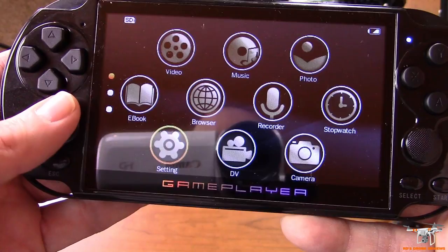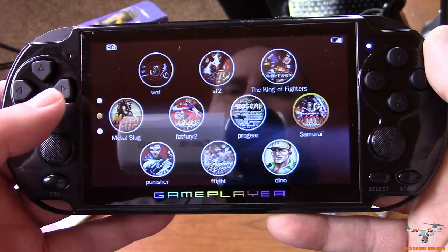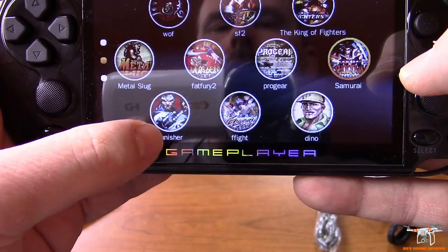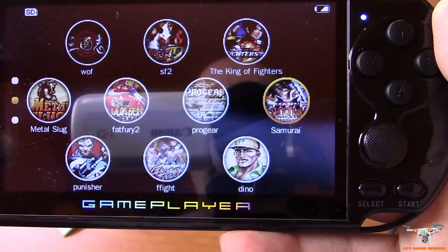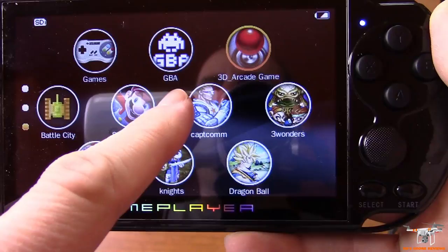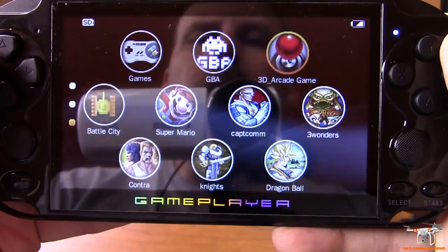Navigating up with the directional pad, you can see the pre-built games in categories. There are some games I'm not familiar with — WFS F2, King of Fighters, Metal Slug, Fatal Fury, The Punisher, and some older Game Boy and Game Boy Advance and Nintendo games. I didn't see any Sega Genesis games in the preloaded list, though you can definitely load those from an SD card. There's a games screen with GBA games and arcade games.